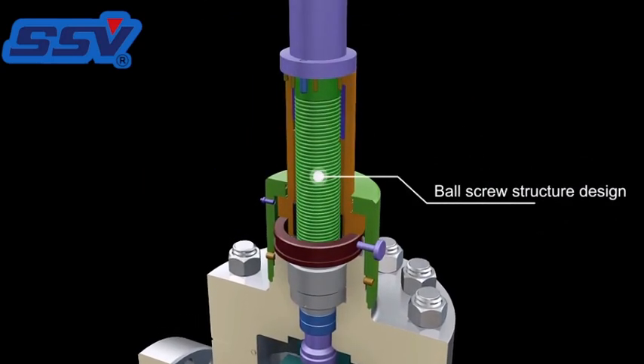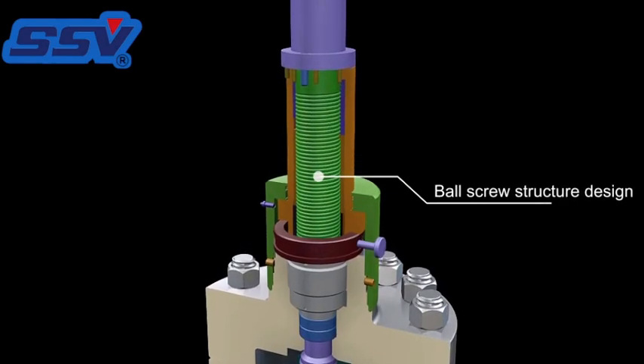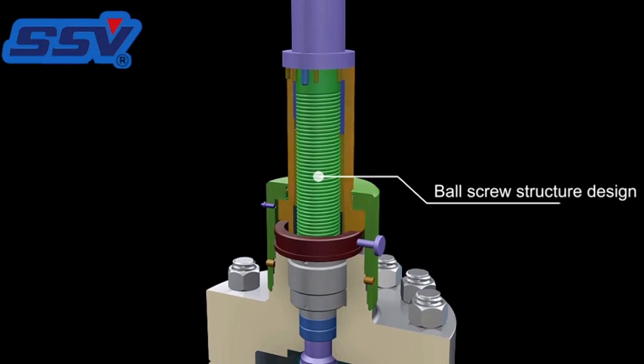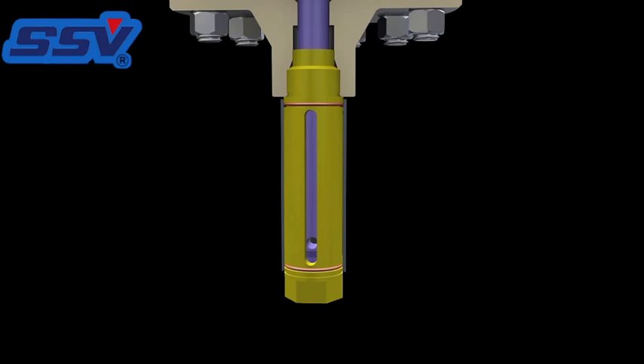The valve is opened and closed through a recirculating ball screw design, which significantly reduces torque compared to a normal valve. The valve also has a balancing rod end structure which further reduces valve torque and indicates whether the valve is in the open or the closed position.